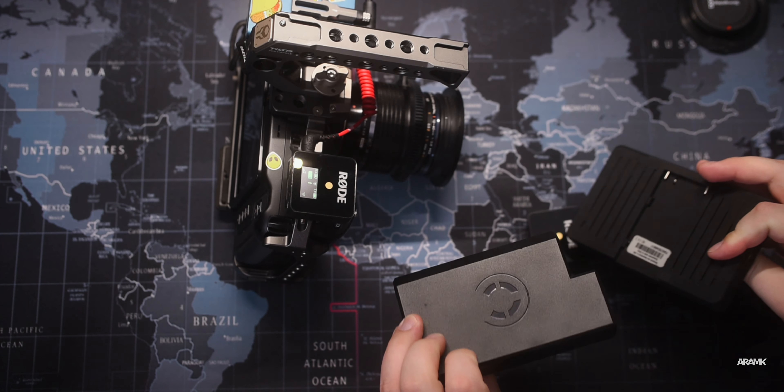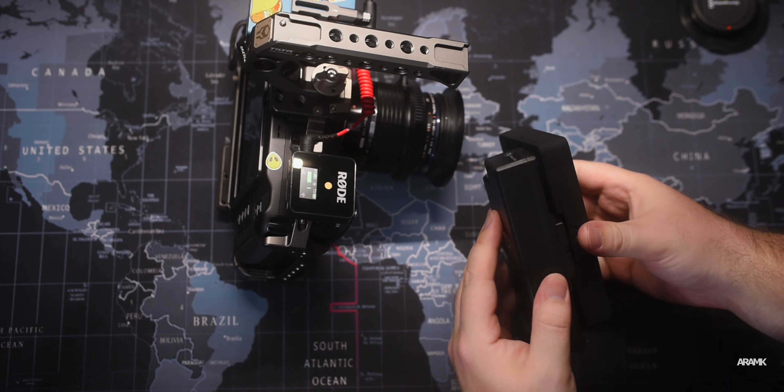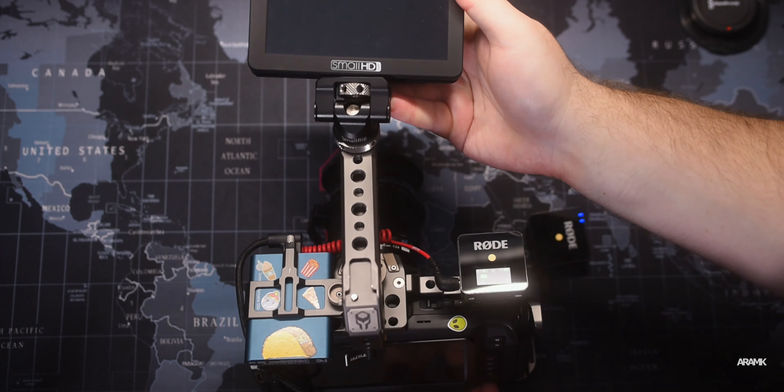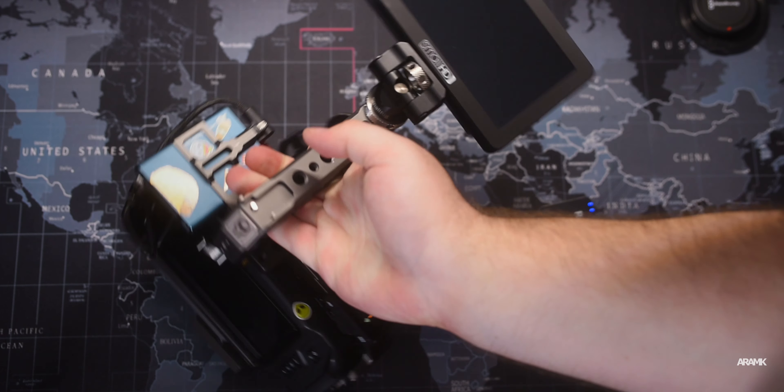For my monitor I use the SmallHD Focus, mounted on top of the Tilta cage handle. I use a Core battery to power the monitor. That Core battery is powerful enough to power a DSLR, however it will not power the Blackmagic. So if you're thinking of getting one of those Core batteries, make sure you know what you're doing — it's not powerful enough to keep your Blackmagic running.